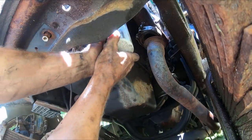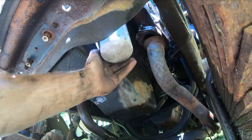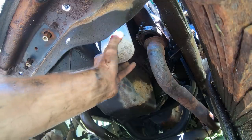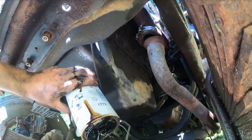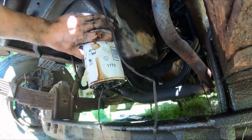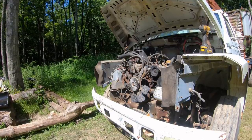The chances I can get this filter off by hand... yeah! Whoever put this on here, props to you. Some people put oil filters on like they're going to fall off. Sludgy stuff in there — not too bad.